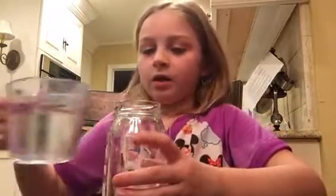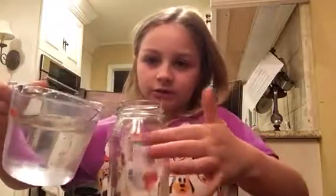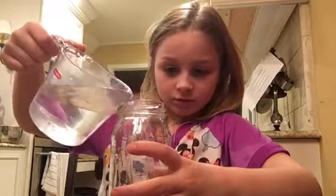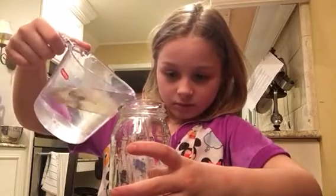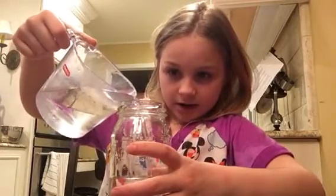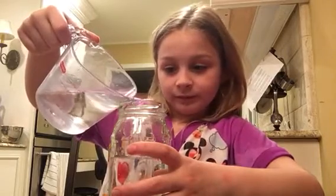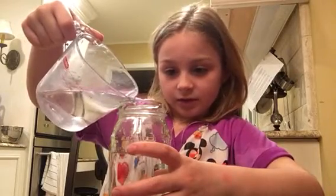First we take our glass jar. See this round part right here? We're going to fill water up to about that round part. I already tried it once but I did it wrong, so we're going to see if it's going to work.